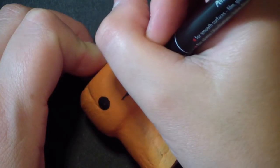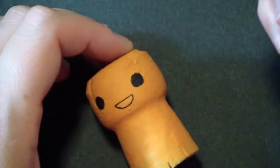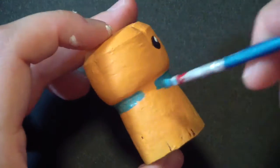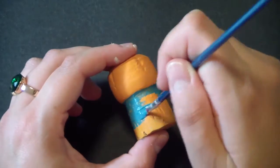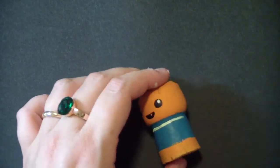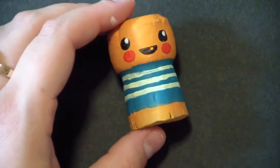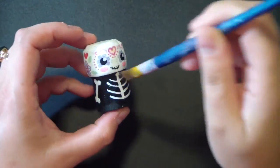Now our fourth and last monster, which is going to be a jack-o-lantern. I painted the eyes with some black and then drew a little cute mouth. Then to make it even cuter, I painted a sort of t-shirt using a teal color with stripes — I think it's so cute. And then I painted the cheeks with some red. Once your monsters are done, you can protect them by giving them one or two layers of varnish.